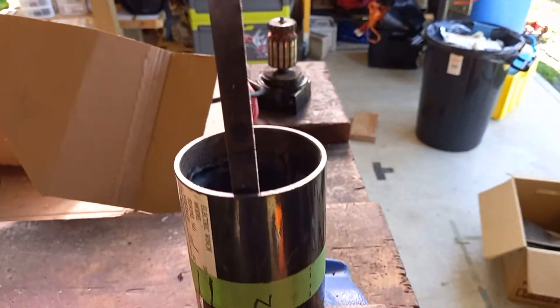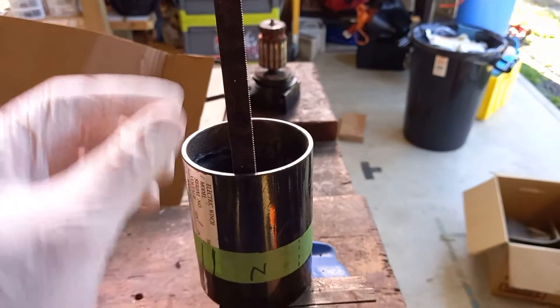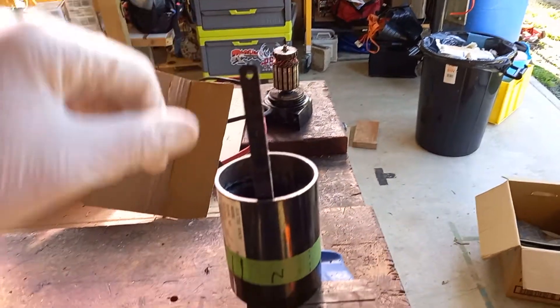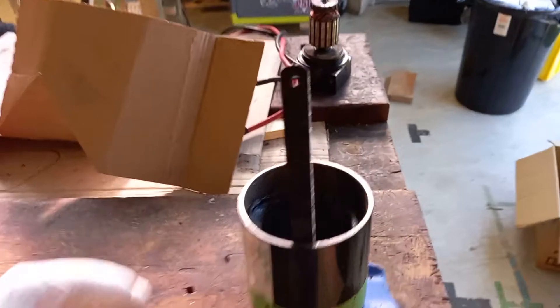I've managed to get the hacksaw blade behind it and clamped it into a vise. Now I'm putting tension on the top of the blade to try and avoid bending it, and pulling the case up and down, gradually cutting the glue. It seems to be working.